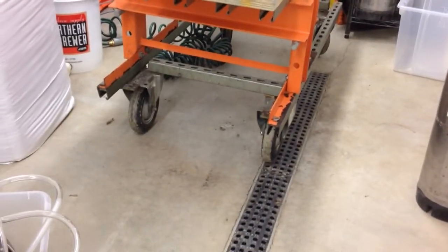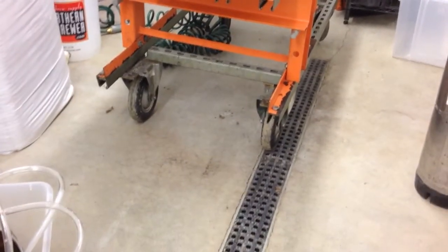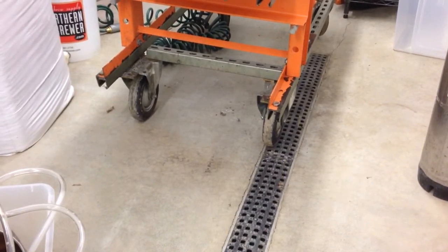I do have it on wheels, which is going to make it a lot easier, because I would never weld in here with all the plastic. Bad idea. But I wanted to share this with you.